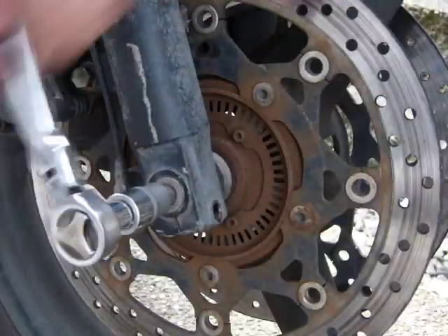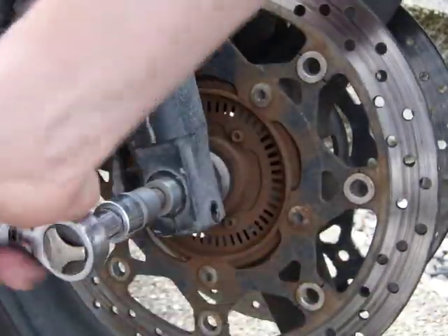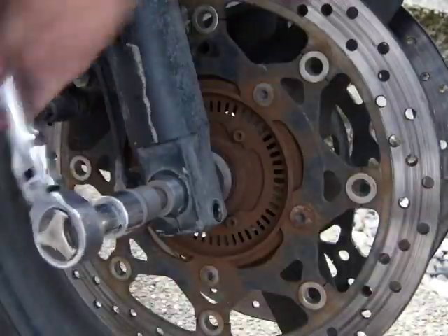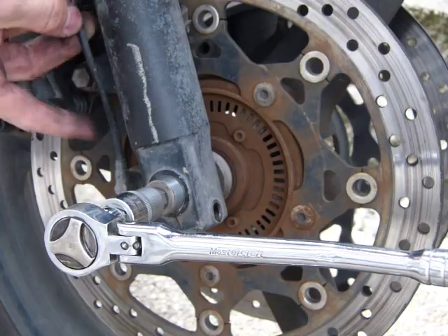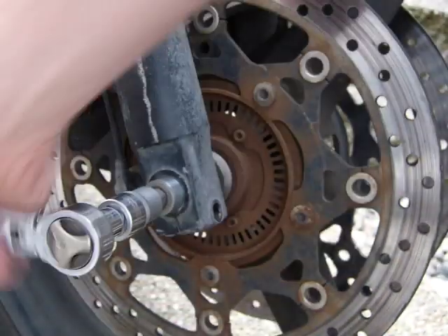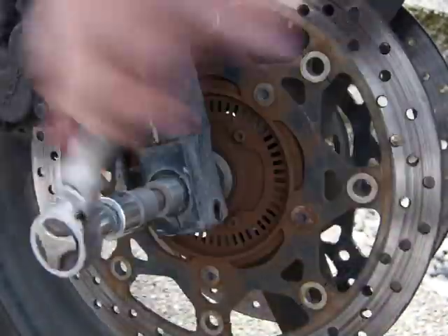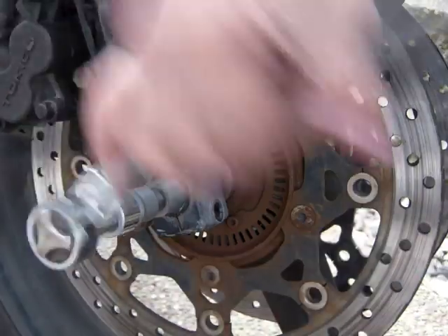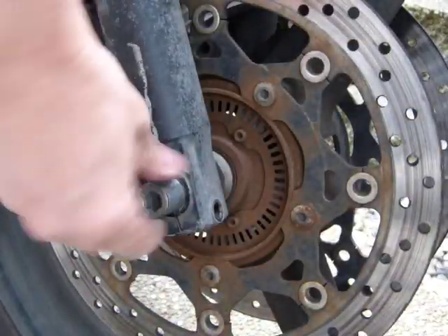There we go, it's coming out nice and easy. What you have to watch out for is this cable — and that unit there is your ABS sensor. Basically it's a piece of magnet, but replacement cost is prohibitive on these little things, so don't bust it off.